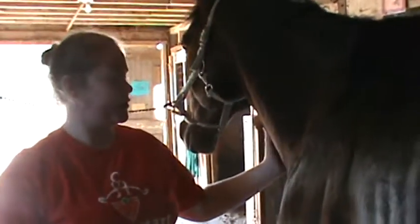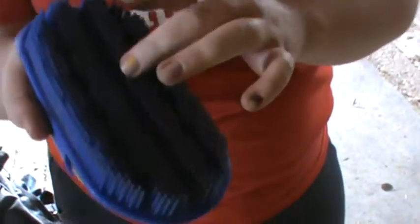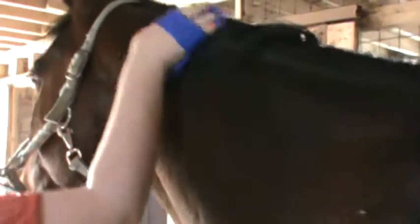The first brush you want to do for a horse is a curry comb. This is what a curry comb looks like. It has really hard bits on it — it's like plastic — and you basically want to circle. You're gonna go circle around just like this all the way. That way the brush is getting all the dirt and hair from the horse.